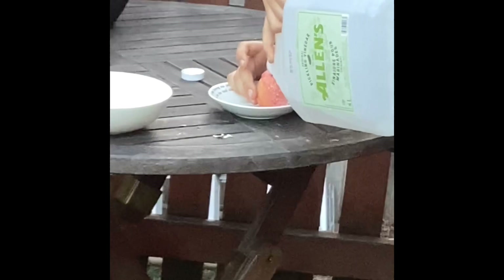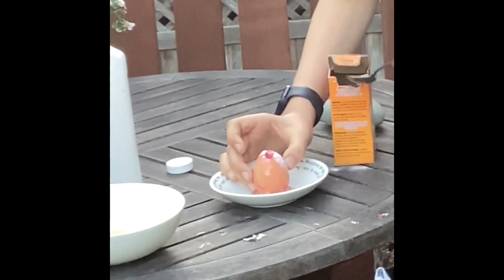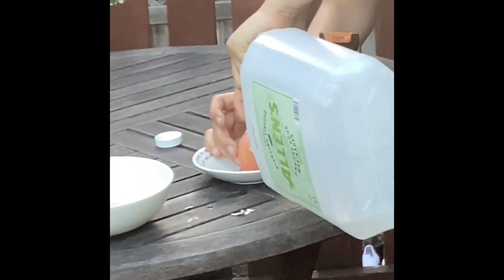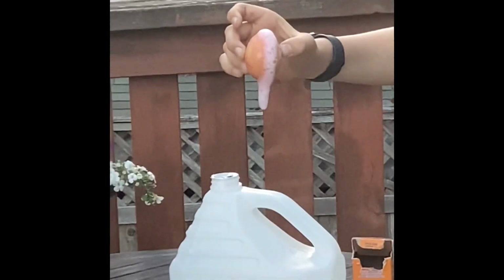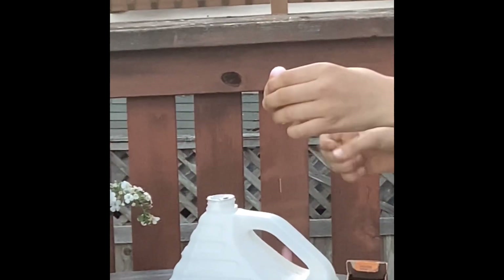We're gonna put more vinegar in, because why not? More baking soda. Now it's booming. We don't have any more red dye on it though. Make sure to like and subscribe if you liked this and want to see more experiment videos. Thanks.